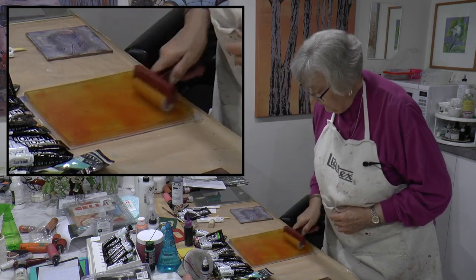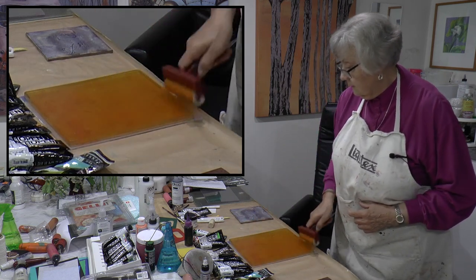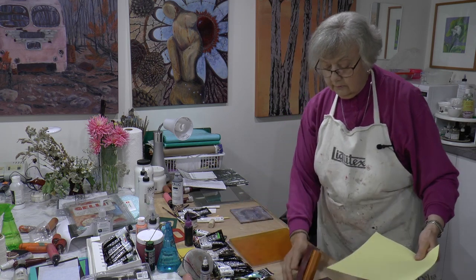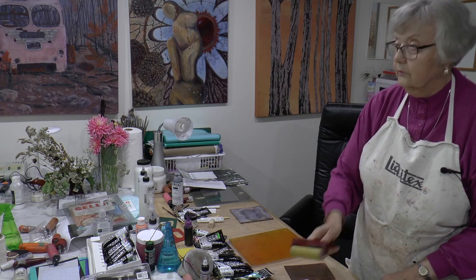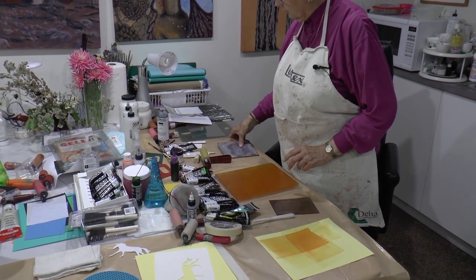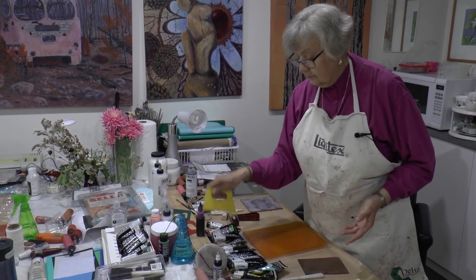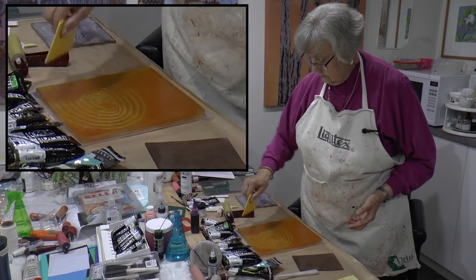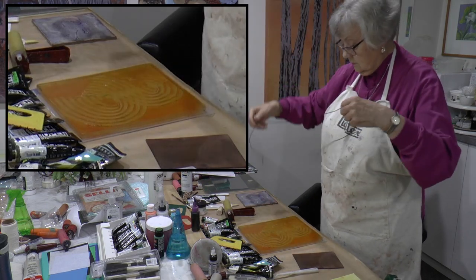The nice part about this ink is that it lasts a long time on your plate without drying up. Now usually I brayer off onto another sheet of paper. When you brayer off, sometimes with all the different colors it also adds up as a beautiful print — so that way you clean your brayer and you might have something else to work with. So we're doing circles. I have some tools — it could be circles, part circles, and maybe a bit of string.